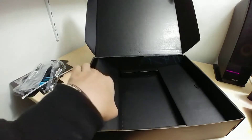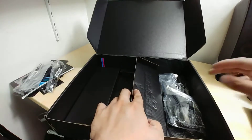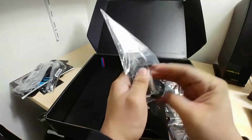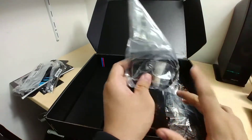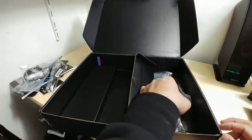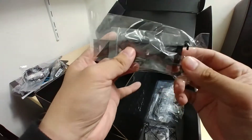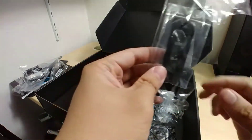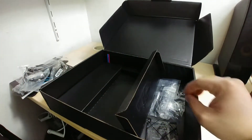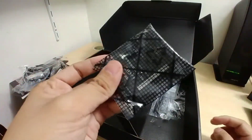We get thermal sensor probes right here that you connect to the built-in motherboard headers so you can monitor board temperatures wherever you place them. On this side we have the Wi-Fi antenna — yes, this motherboard includes built-in Wi-Fi and Bluetooth, you don't need to connect a daughter card. We also have the M.2 vertical riser.